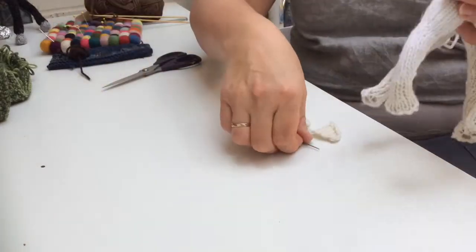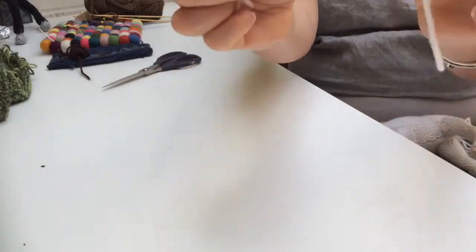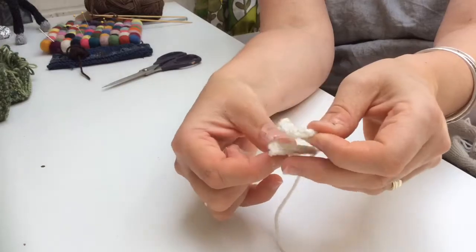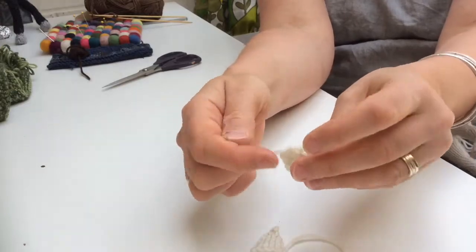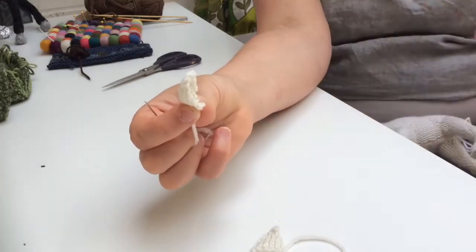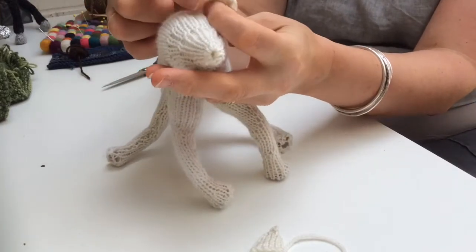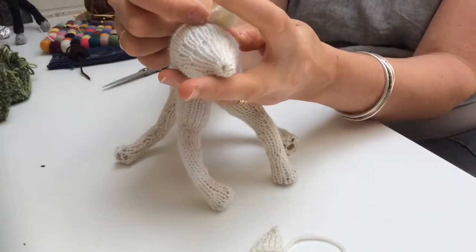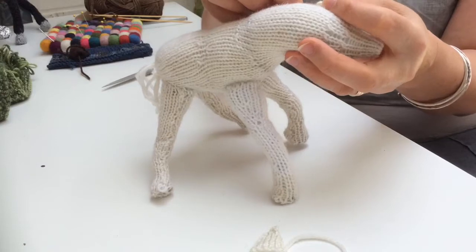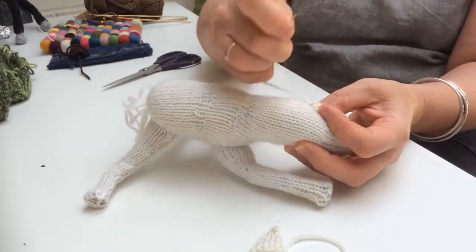So now he needs his ears. You will have knitted two little bits and left a nice long piece to attach them with. Horse's ears kind of go forwards, so we want the rolly edge to face towards his nose. We need to position his ears on his head and sort of pinch them together a little bit into a v-shape, and then just secure them onto his head with a few stitches.